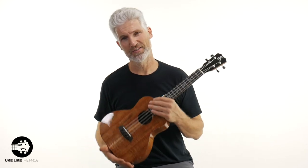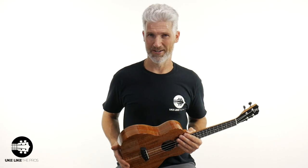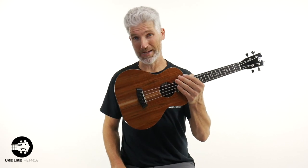In this ukulele video review, we're going over the Kanalea. This is the K1 super tenor premium.